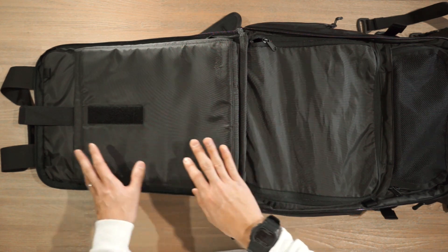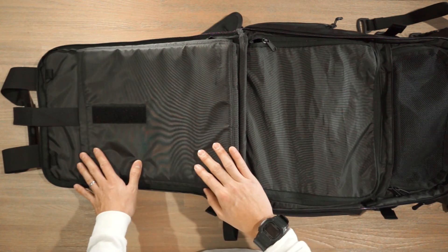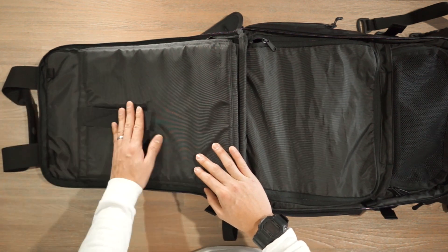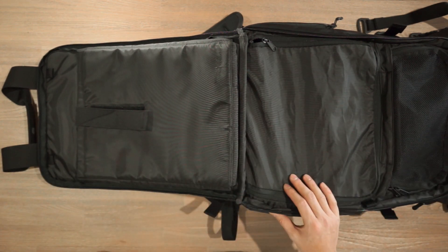Also worth mentioning: this arrangement with the laptop on one side and camera gear on the other is checkpoint friendly. It's really easy to just open up your bag, show your laptop on this side, and put the bag through the checkpoint.